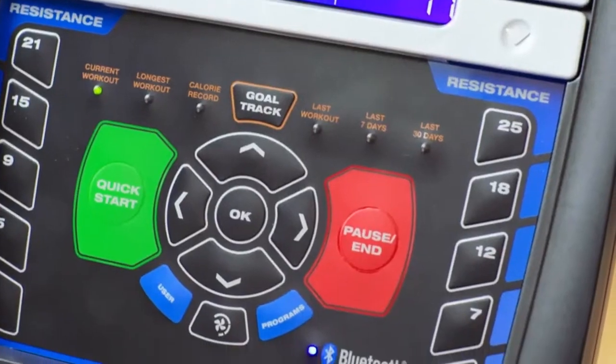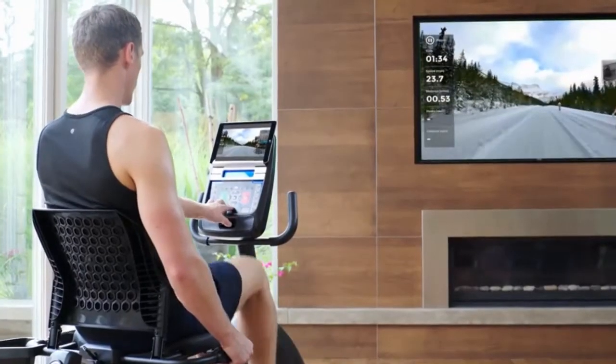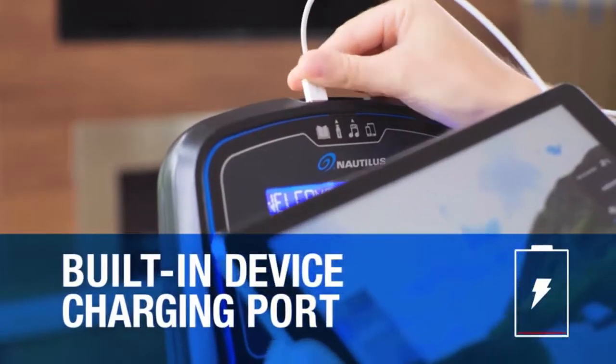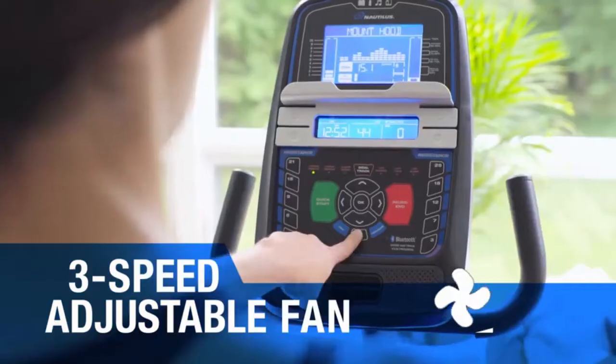The Nautilus R616 amps up your motivation and endurance with a streamlined console that features dual-track LCD displays, so you can see your tablet or magazine while keeping track of your workout data, an MP3 jack for cranking up the tunes, and a USB port to keep your devices charged. And when you work up a sweat, a three-speed fan cools you back down.